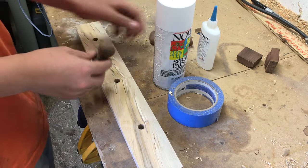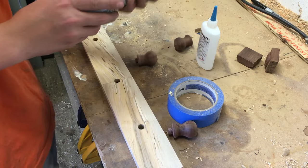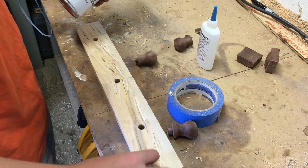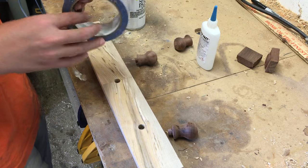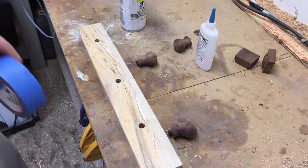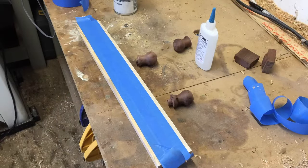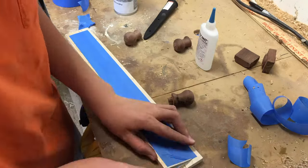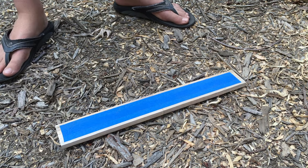Before I glue in all the knobs, I'm going to spray paint the very edge of the board. To do that, I'm going to mask off the inside. Now that I have the inside masked off, I'm going to paint it.